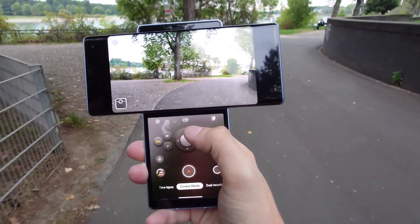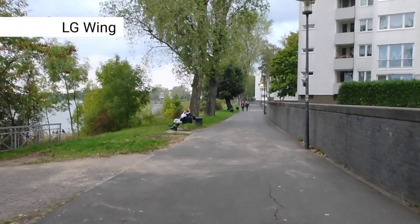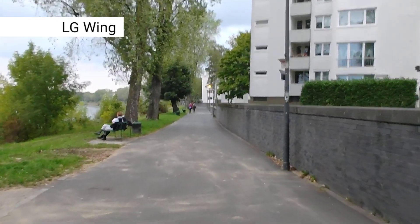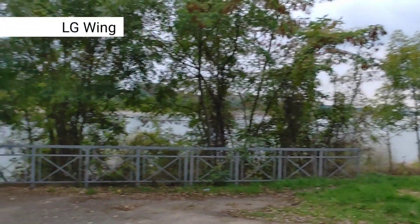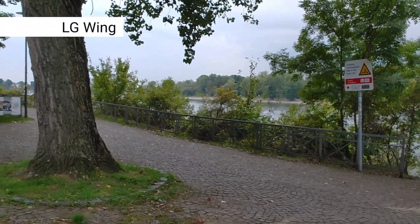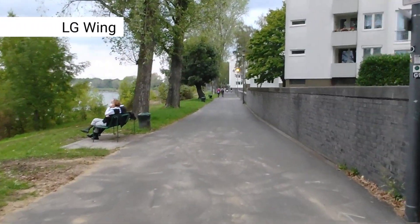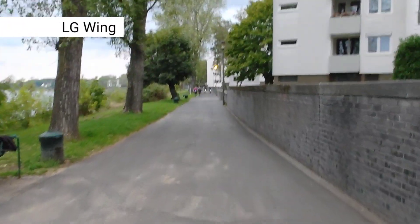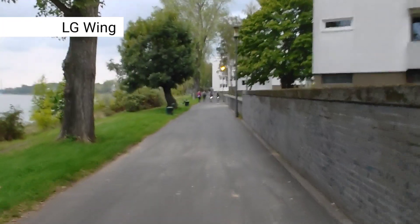This is now the gimbal mode of the LG Wing filming some landscape with first-person view enabled. I can do a slow pan, and this is how it reacts — a quicker pan, and I can go back as well. I can clearly see on screen how slowly it reacts. Going a little bit faster, and now let's try to run to see how stable the shot is.